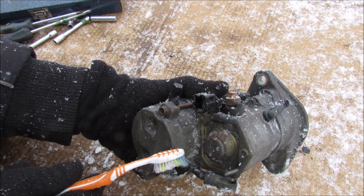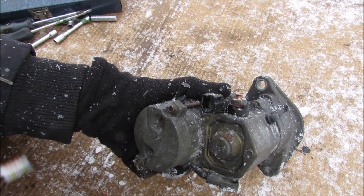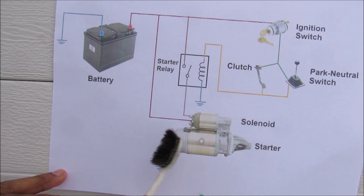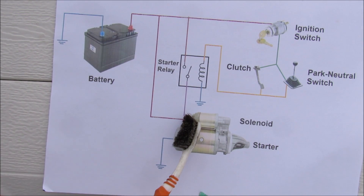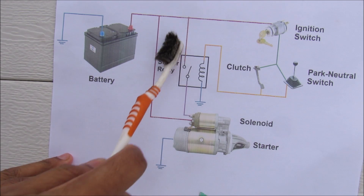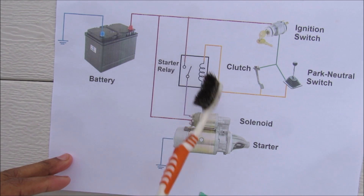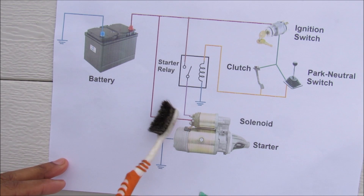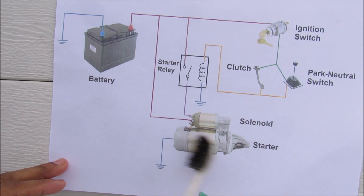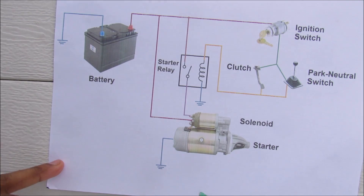The outside of this casing here is grounded, and that's how it completes the circuit. Here we have a quick schematic of how the starter system works in your car. From the battery you've got 12 volts that flow directly to the starter solenoid. That is controlled by this starter relay which is controlled by the ignition switch. Then it will send power over to the solenoid which will activate the starter to turn the flywheel or the flex plate.